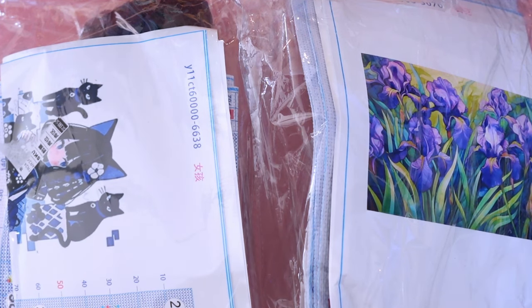Thank you so much to VIP Cross-Stitch for sending me these two gorgeous kits. I love these so much — they are so cute and I'm so excited to start them. Links are in the description box down below, as well as a discount code for you all. Leave a comment, let me know what you think — have you ever tried VIP Cross-Stitch before? Give the video a like to show me some support and love, because we are all crafty friends here. Thank you for watching and I will see you in the next one. Bye!